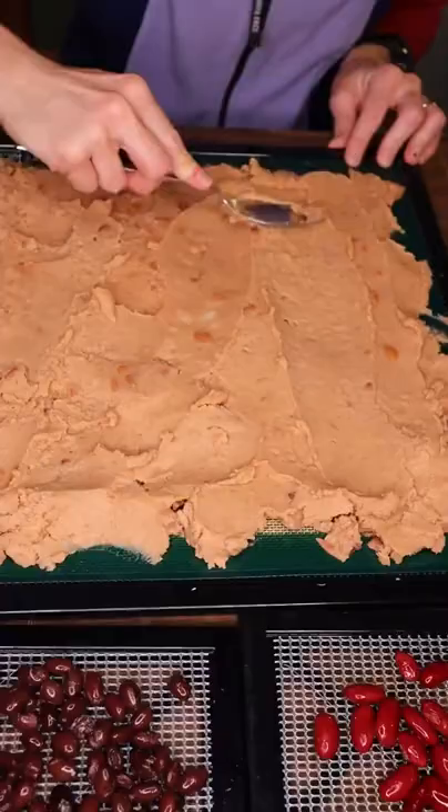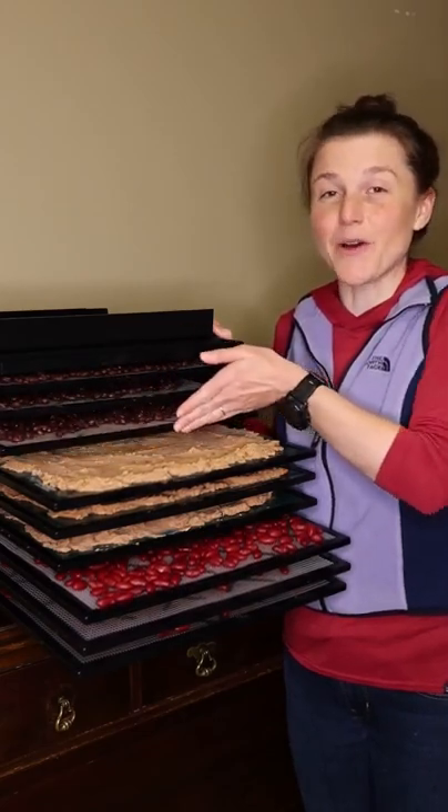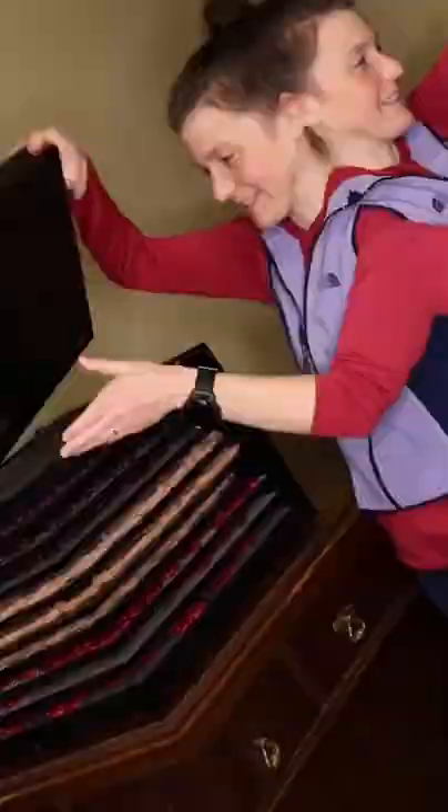Beans will be our primary protein source on the trail, so 18 cans is just a start. Now the beans go in the dehydrator for about 8 hours. After running the dehydrator overnight...